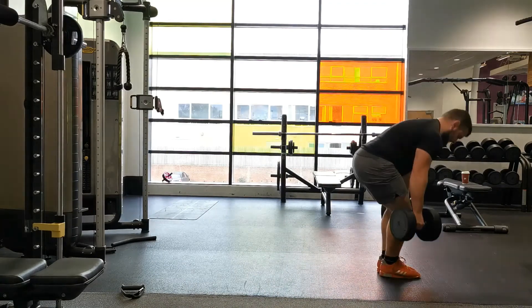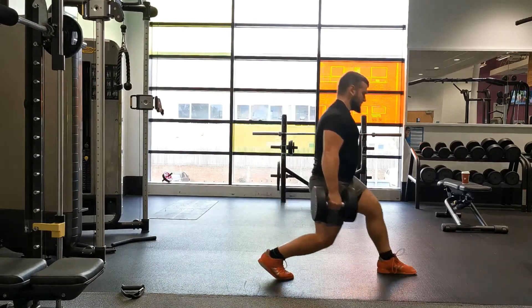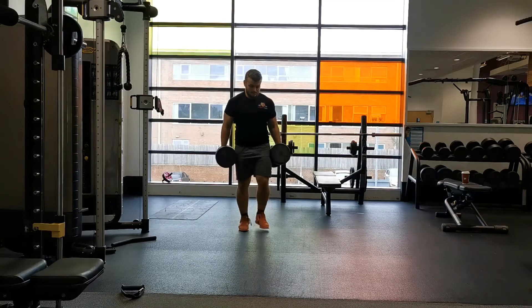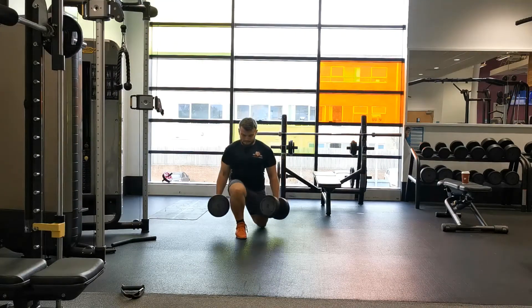The key with a lunge compared to a split squat is the transition of your body weight over your hips. Make sure you're driving through the middle of your foot and pulling your rear leg through back to the standing position.